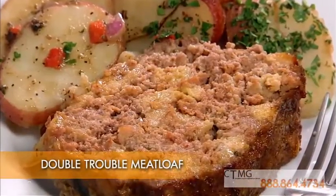Double trouble meatloaf. The reason I call it double trouble is it doesn't only have beef, but we add bacon, which gives it some fat, some moisture, some happiness — all the things that you're looking for in meatloaf.